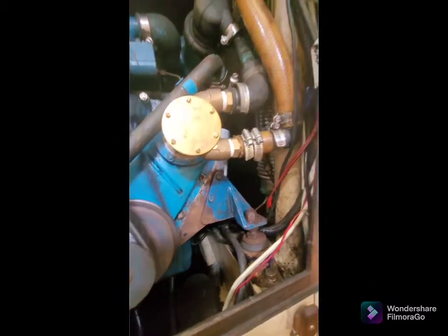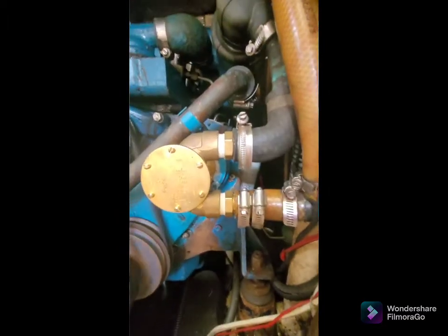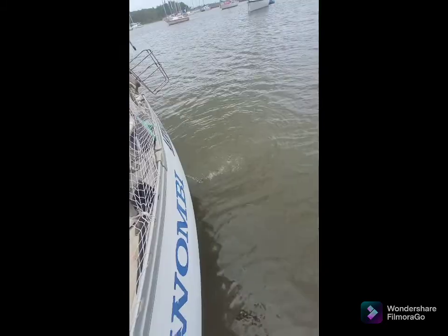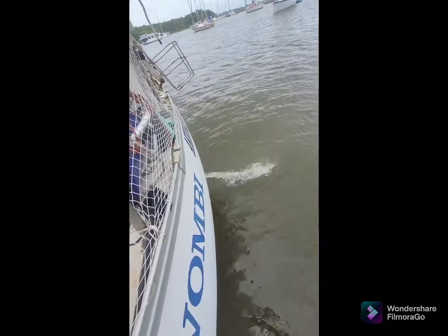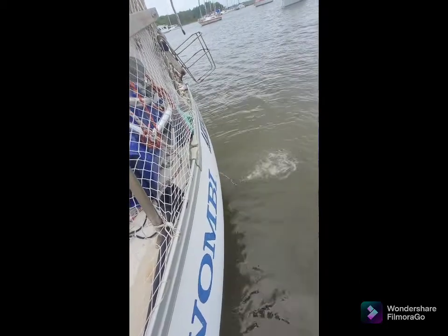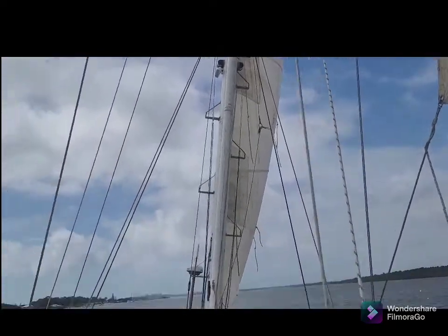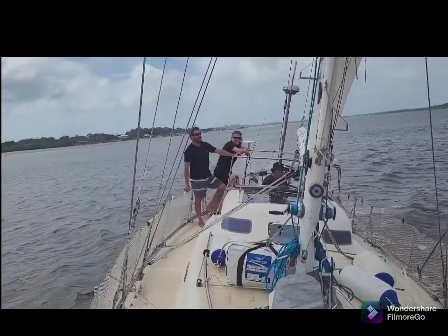Dry and dripless — working nicely. Dry and out the back she's pumping plenty of water — that's a beautiful thing. Dry, and now all that's left to do is go sailing.